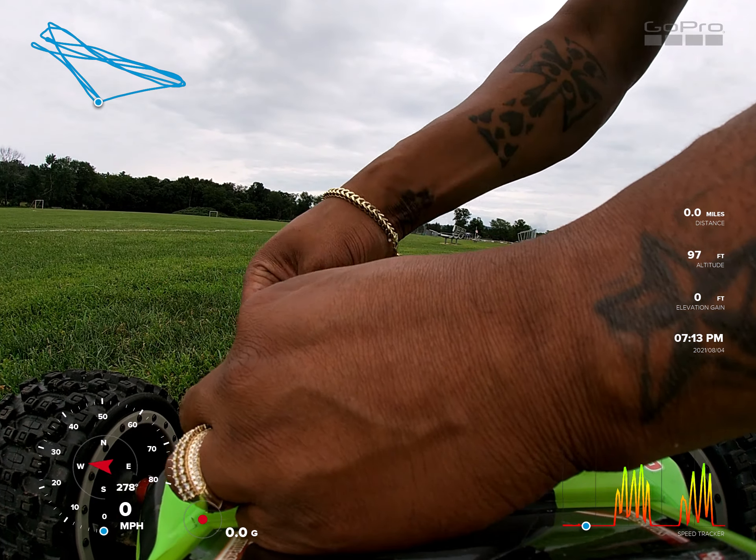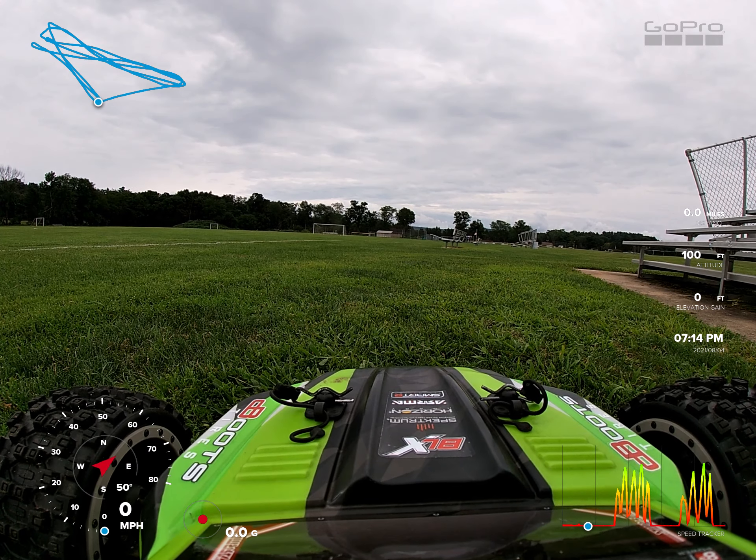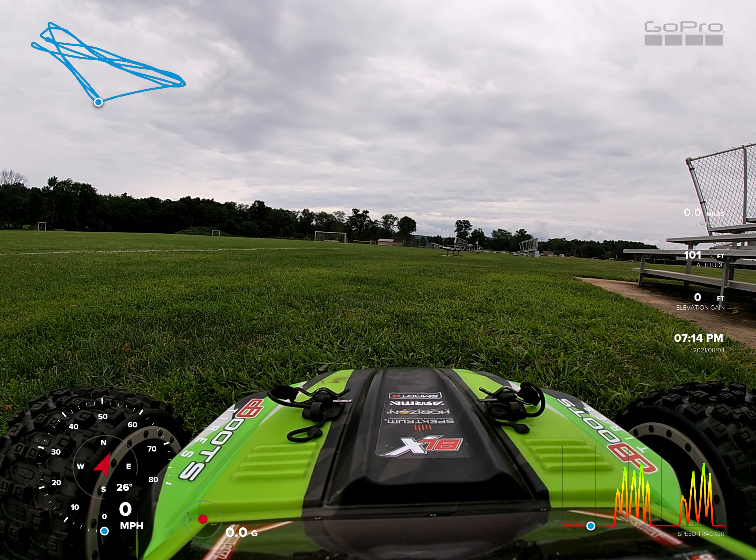Hopefully we can get in and get out. Just wrecked my limitless, so I gotta go to the hobby store, get a couple things — nothing crazy though.